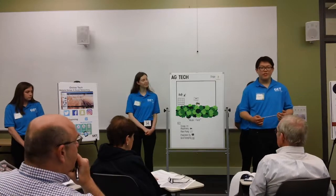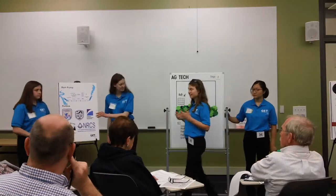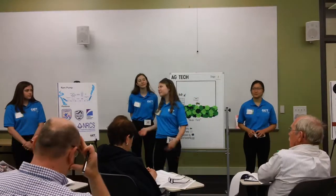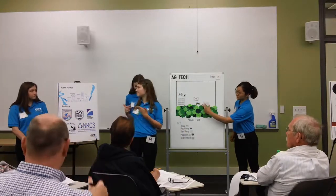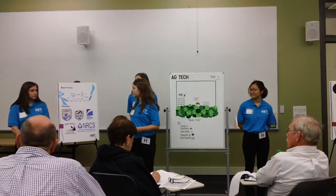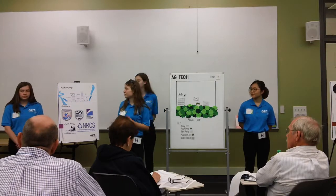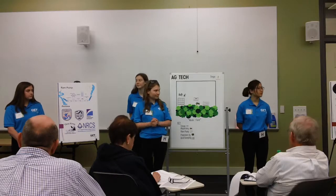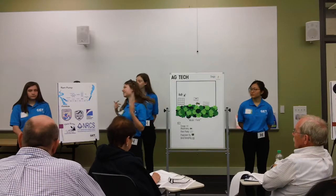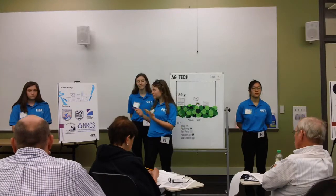Rachel will explain how water conservation can be achieved through technology. Water is expensive and proper water and irrigation techniques can have a significant impact on your profits over time. Therefore, we suggest installing a ramp pump as a way to mitigate these costs. A ramp pump uses no electricity and has no cumulative cost to run. Instead, it uses the downward motion of water in order to redirect that force upwards. Using a ramp pump, we'll be able to water virtually any area on the four areas that we listed earlier.